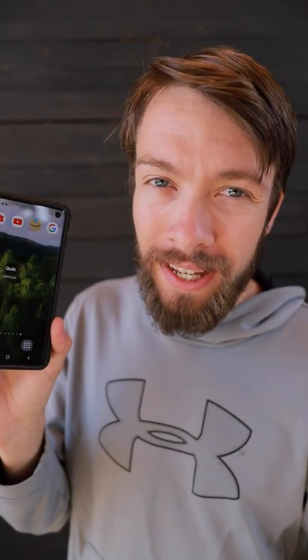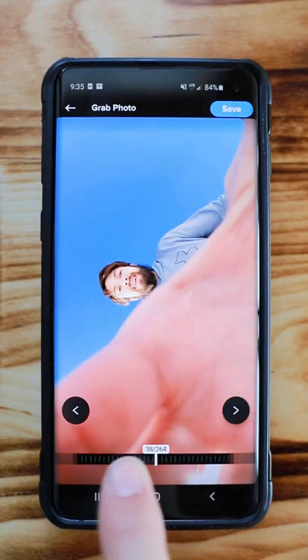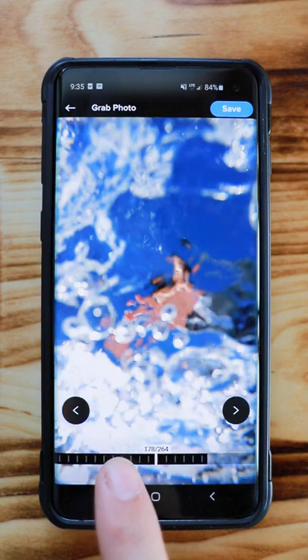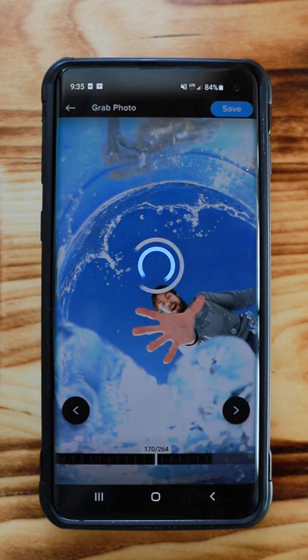Now open the GoPro Quick app on your phone. Click on the export photo button at the bottom, then use the dial to scrub through your footage until you find that perfect moment. Hit that export button at the top and here's the results.